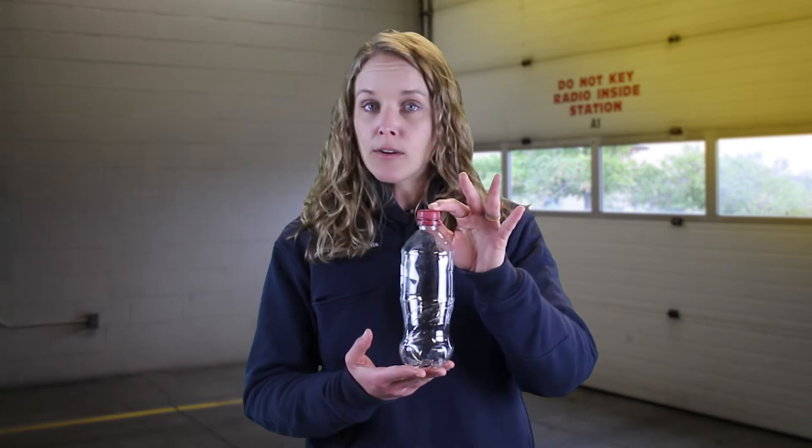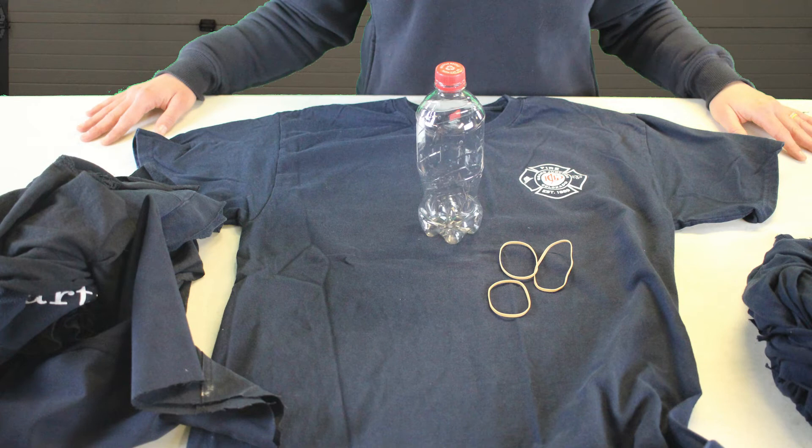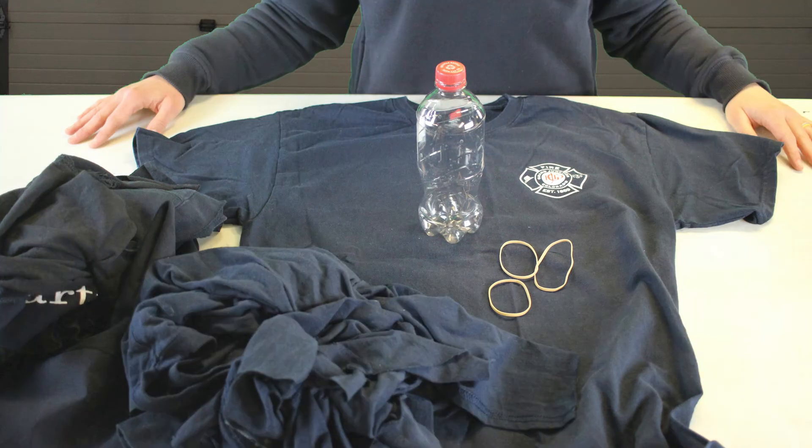If you want to go ahead and make your own CPR mannequin at home, the items you're going to need are a water bottle or a soda bottle with the lid on. You're going to need an old shirt that you have lying around, and you're going to need a few rubber bands — maybe three or four of those. Lastly, if you have towels, plastic bags, or something to stuff inside the shirt, go ahead and grab those. Pause the video, grab those things, come on back, and we're going to get started.